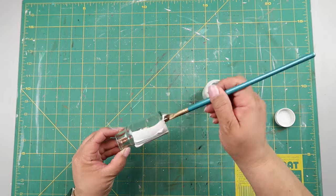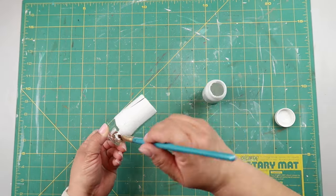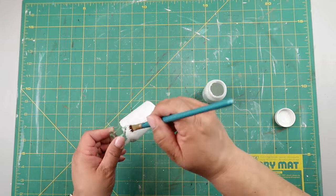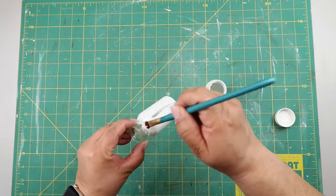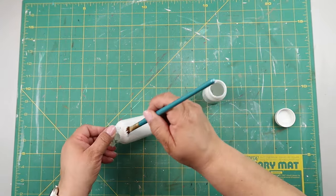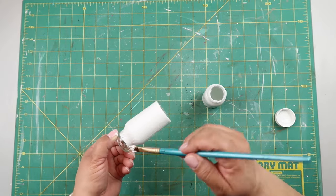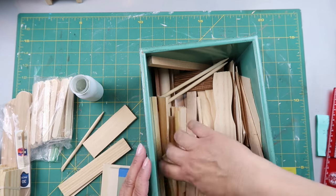I'm using Waverly chalk paint in the color White — this is the bottom of the barrel on white chalk paint, which is why I had to get the new Waverly chalk paint in Snow White. I'm giving it a coat of paint all the way around, but I didn't like that you could really see the brush strokes. I wasn't as happy with the paint job, so I'll do something different in a second.